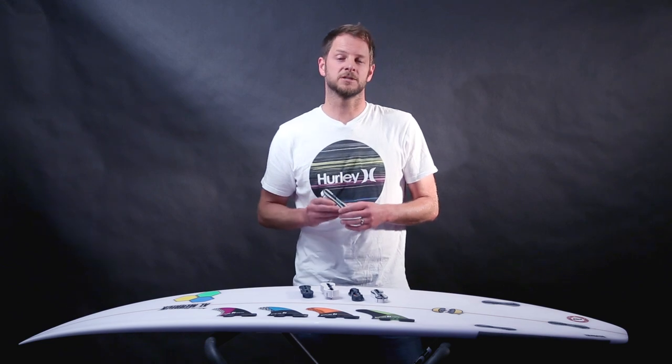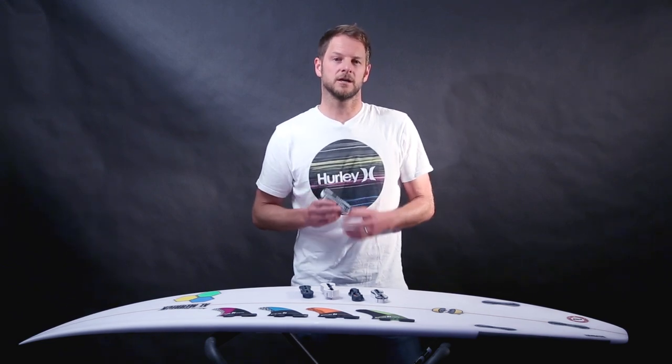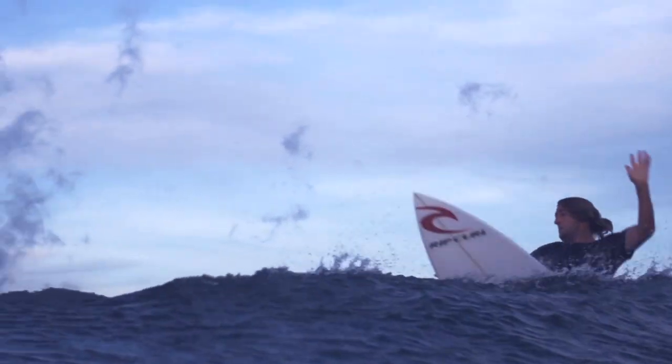The new FCS2 system has been designed to perform at the highest level by seamlessly connecting the three essential elements in surfing: the surfer, the surfboard, and the fins.